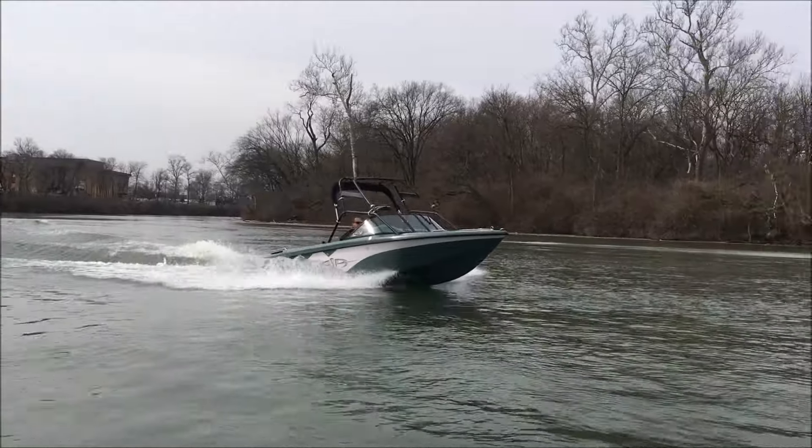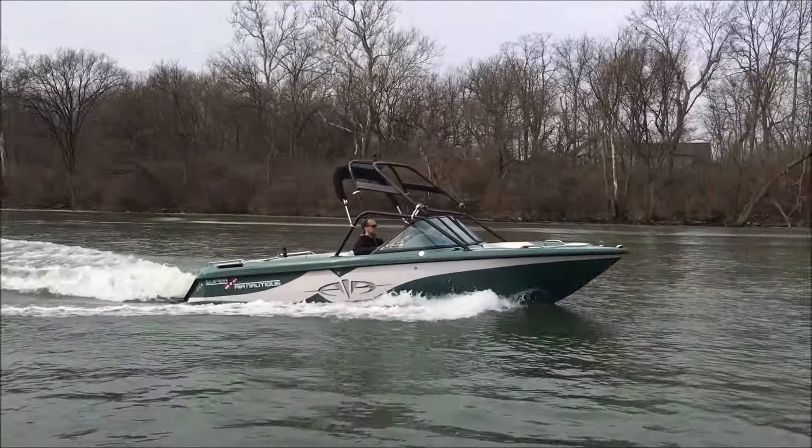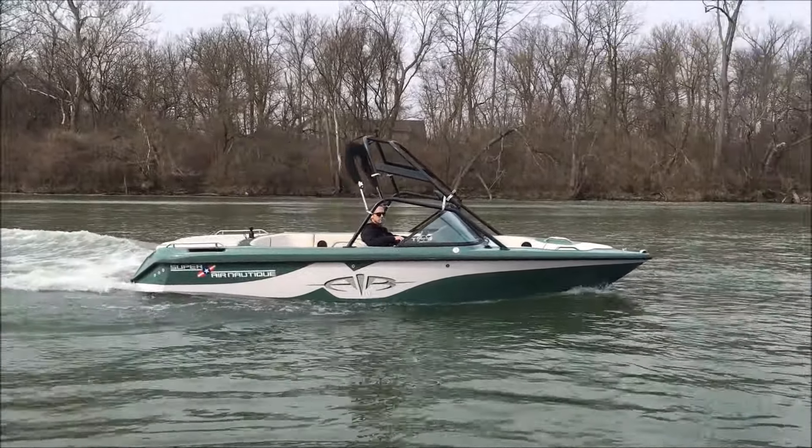There you have it — our 2001 Super Air Nautique. Thanks for watching. Give us a call if you have any questions.